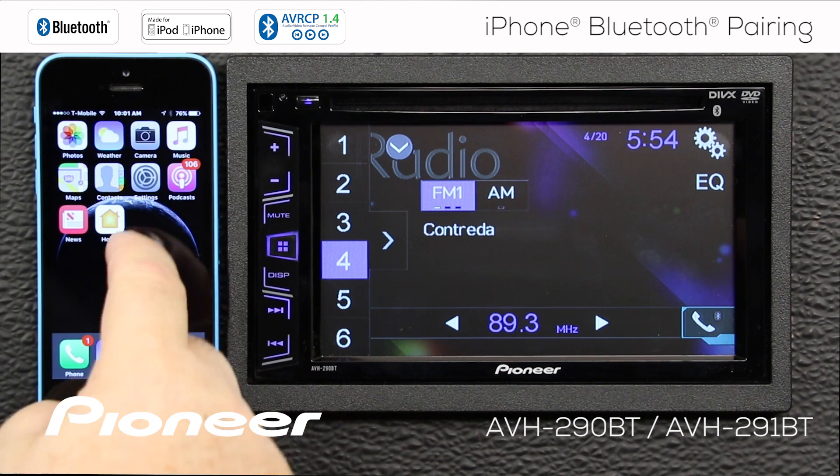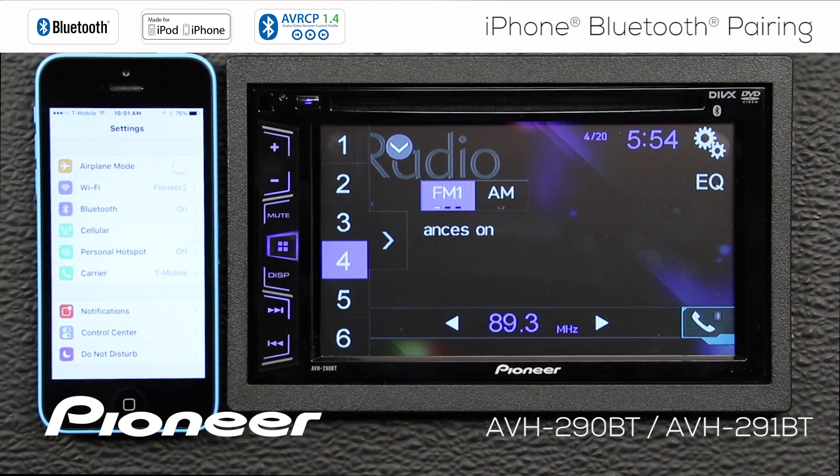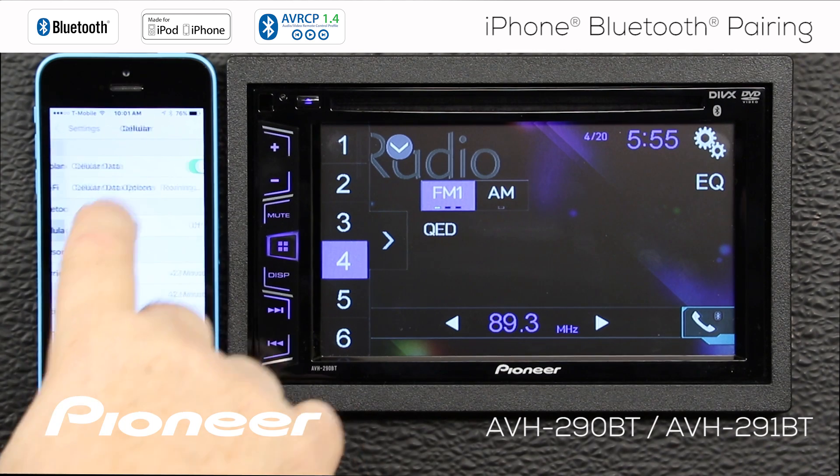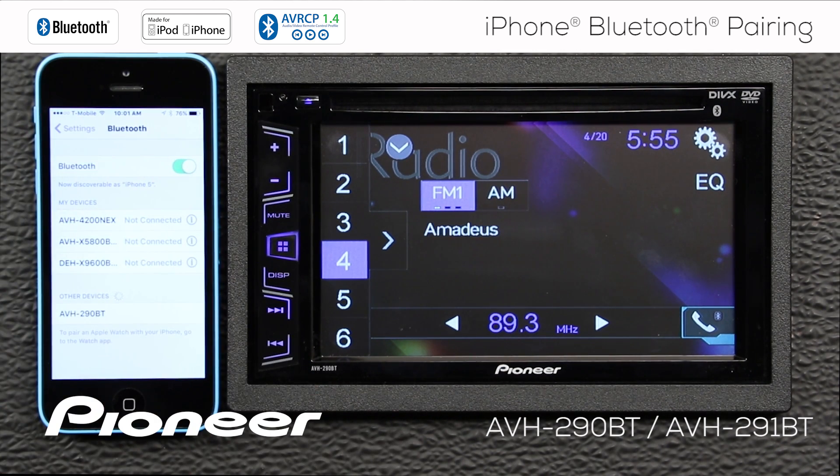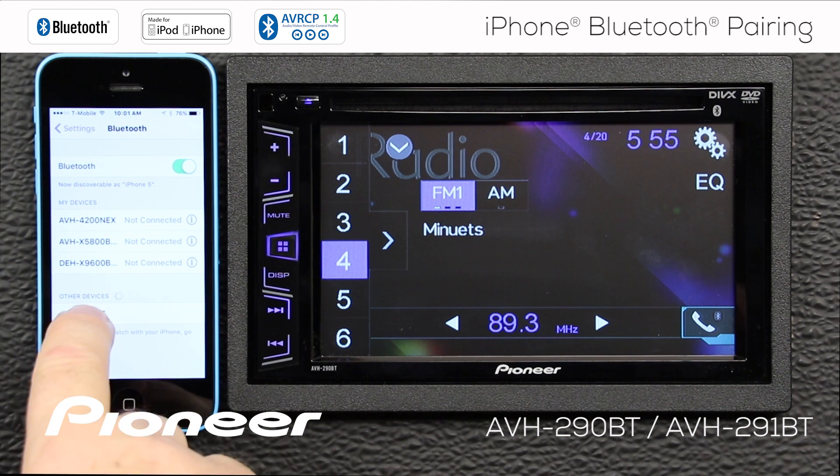We'll go back here and find the settings. There's Bluetooth, and that will automatically search for devices.